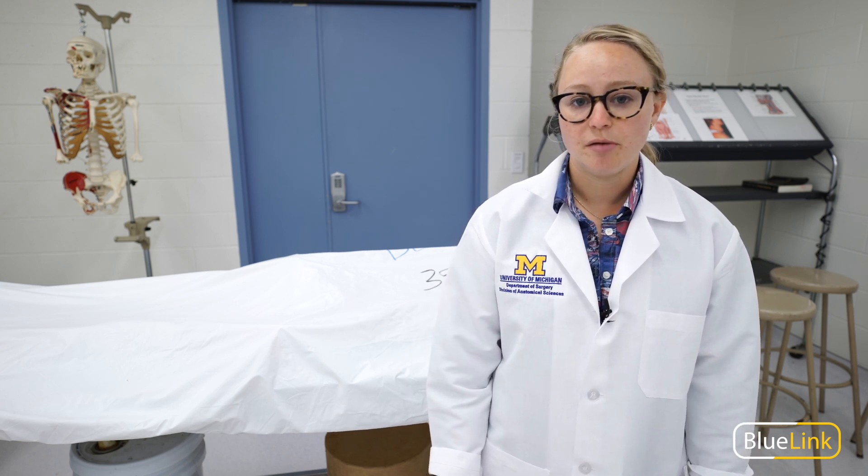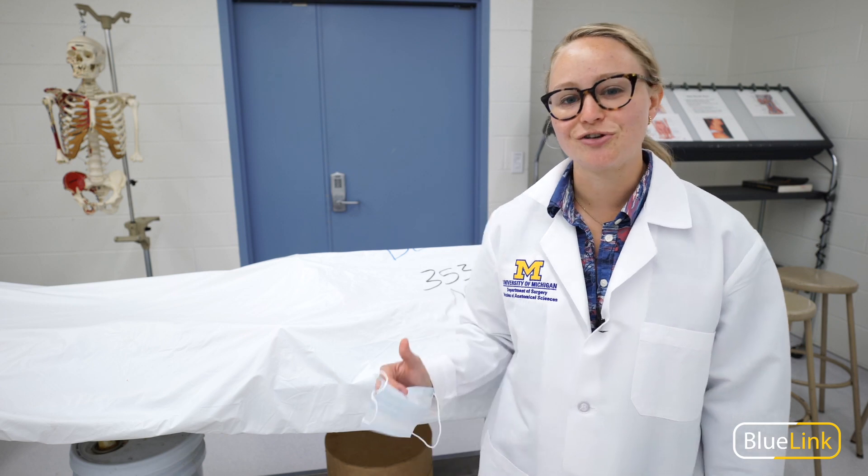A variety of tools can be used to cut bone, and that includes bone shears, a chisel and hammer, a handsaw, or a striker saw. Let's take a closer look.